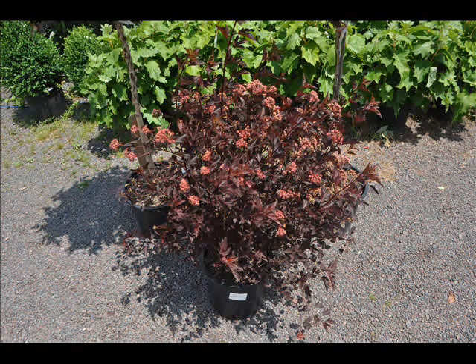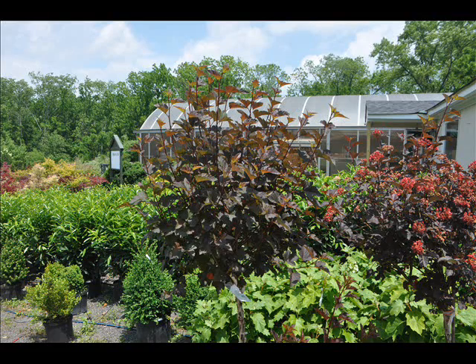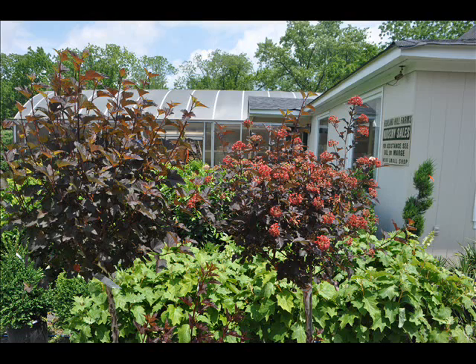It is tolerant of soils, wet and dry conditions. It will grow in sun or shade, and believe it or not, you can take it all the way to northern Alaska and it will still grow. It's a very, very hardy native plant.